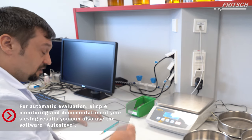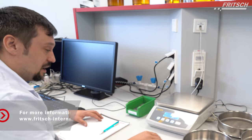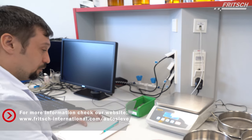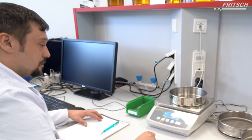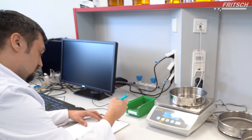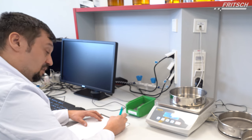For analyzing the sample later after the sieving procedure, it is important to note the empty weights of the pan and the whole sieves. We put the pan on the balance and note the empty weight.